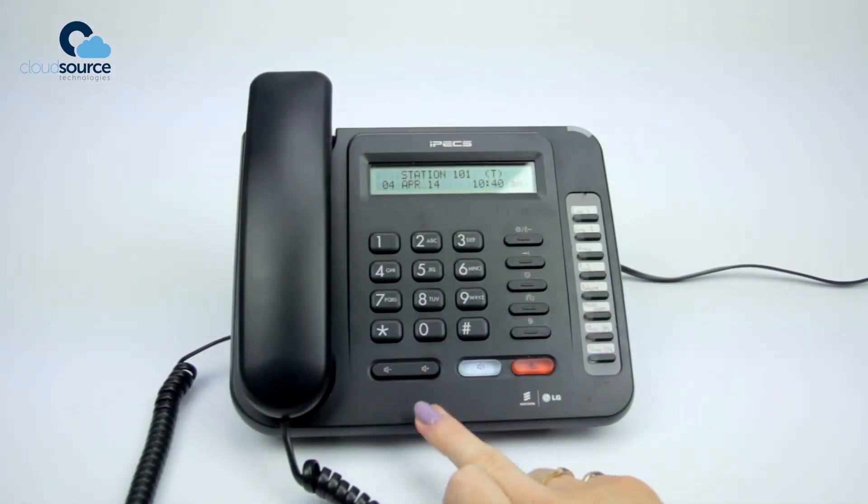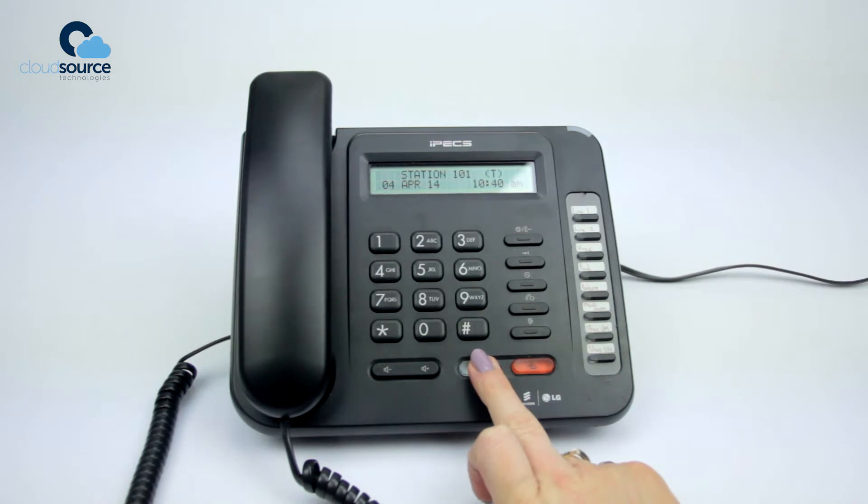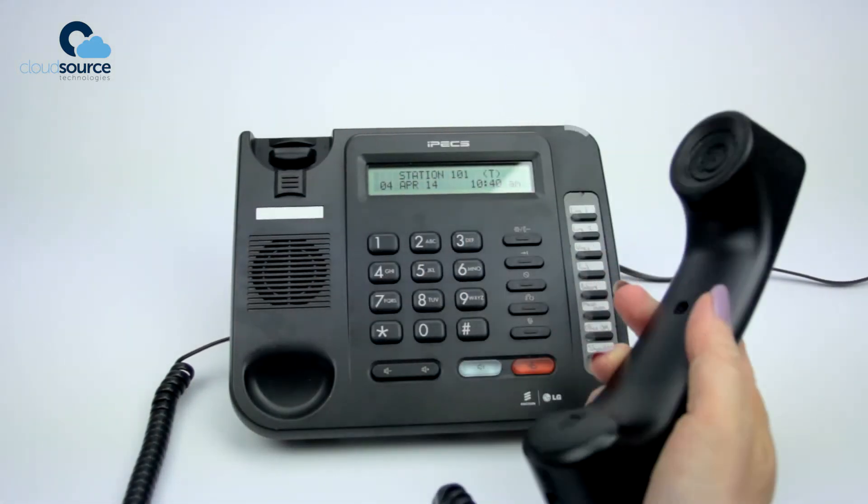To make a call hands-free, press the speakerphone key. Or for privacy, simply lift the handset.